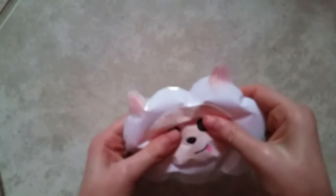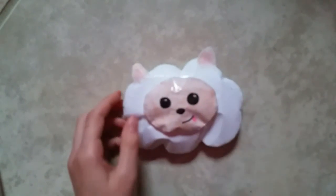And this squishy is actually really squishy. Hope you enjoyed. Bye!